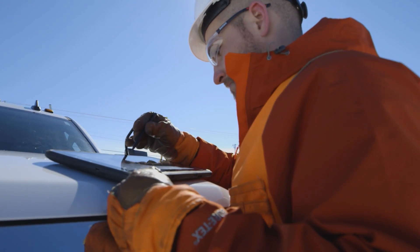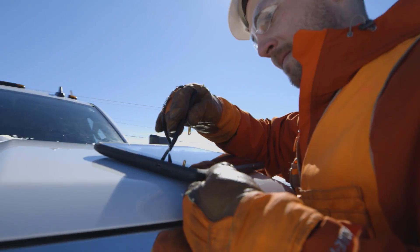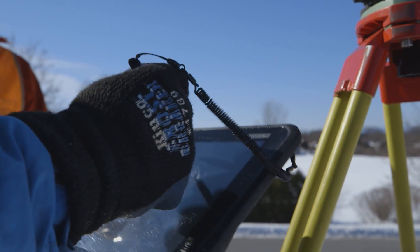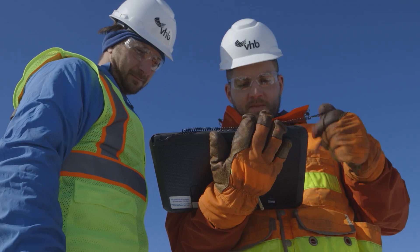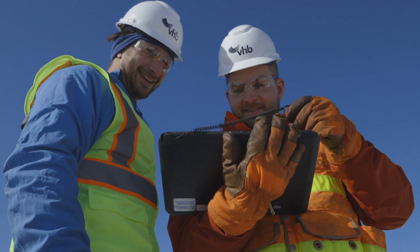The stylus is one of the most useful things, and again one of the small features — it's so simple — but it's tethered and you can pull it out, and we're able to keep our gloves on while using it. It seems small, but for us it just makes a huge difference.